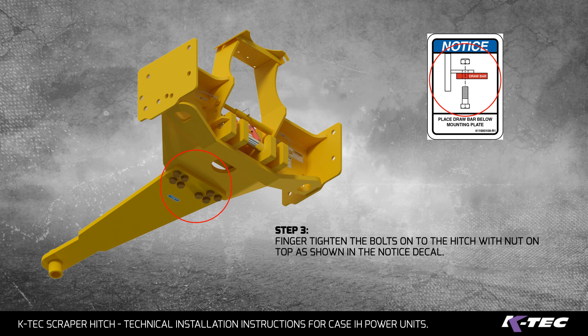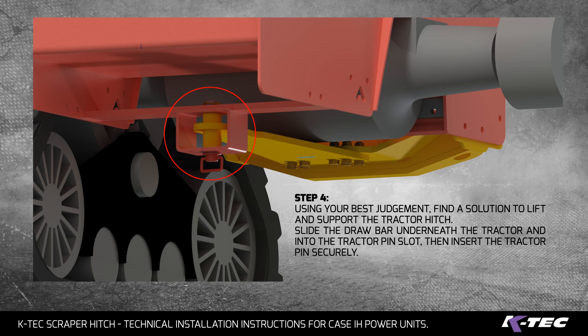Step 3: Finger tighten the bolts onto the hitch with the nut on top, as shown in the notice decal. Step 4: Using your best judgement, find a solution to lift and support the tractor hitch. Slide the drawbar underneath the tractor and into the tractor pin slot, then insert the tractor pin securely.